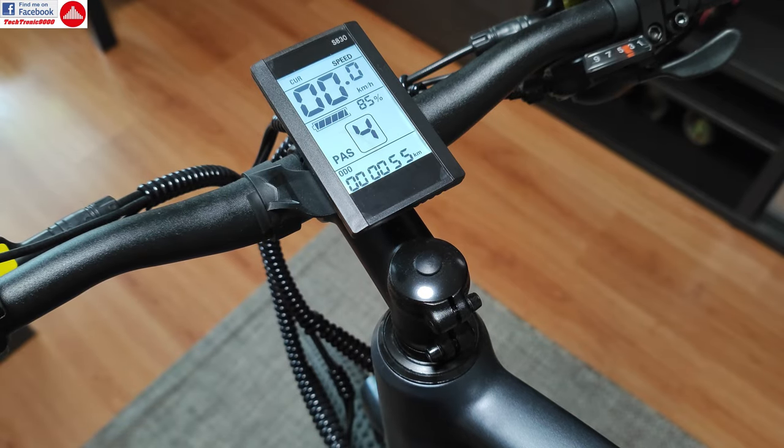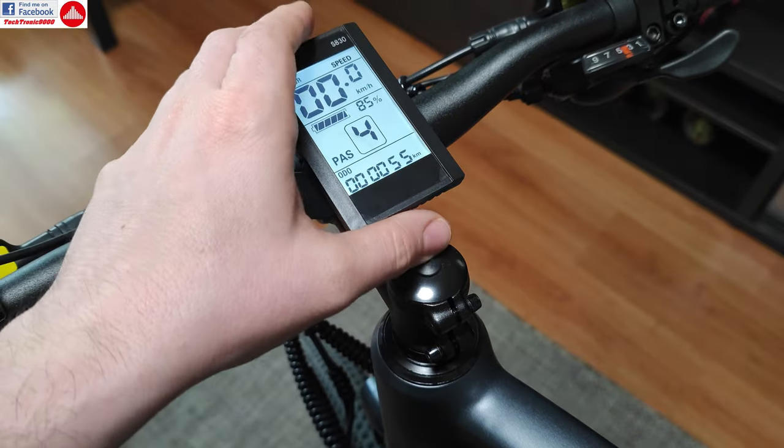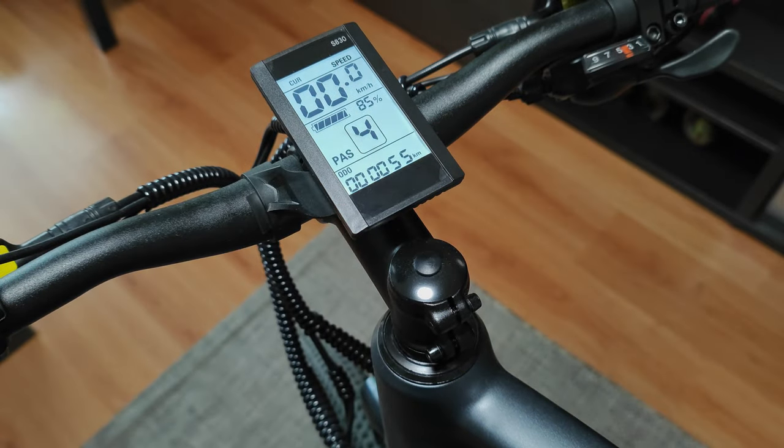Be sure to follow my next uploads where I'm going to cover a lot more about this bike and the whole settings of the controller. Until then, see you and bye bye.